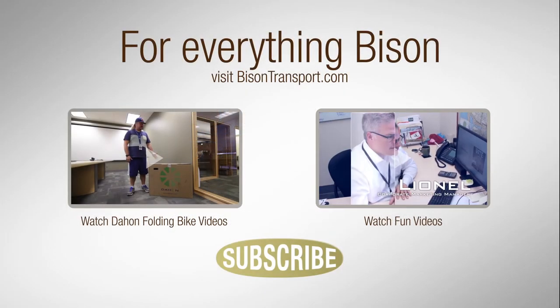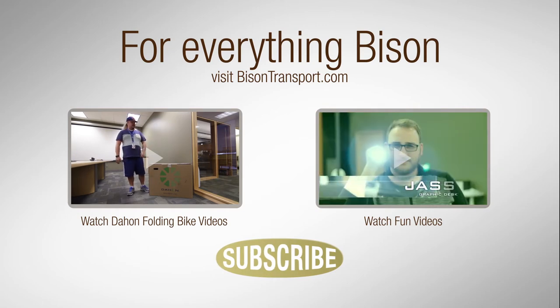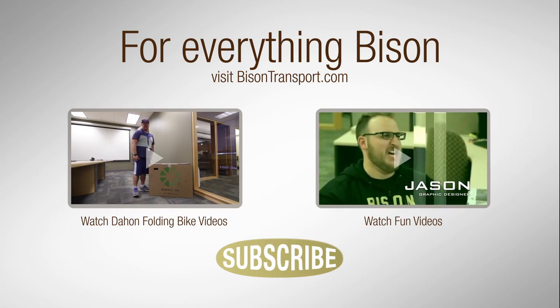Dahan has sent us today another model for me to test out, so let's open the box and see what's inside.